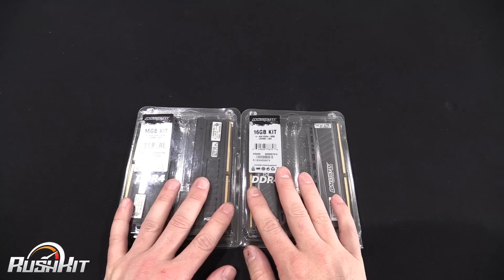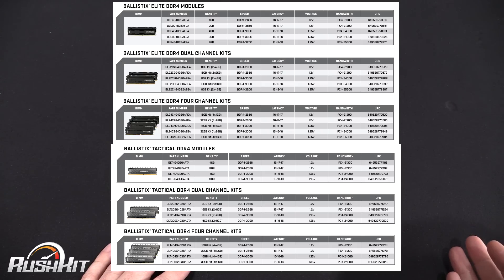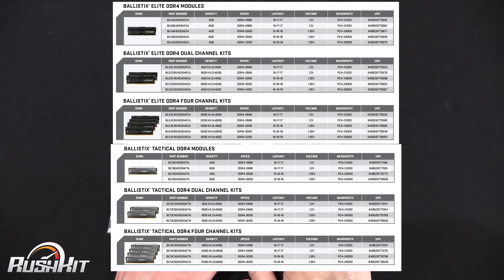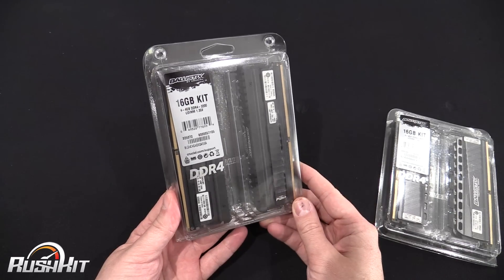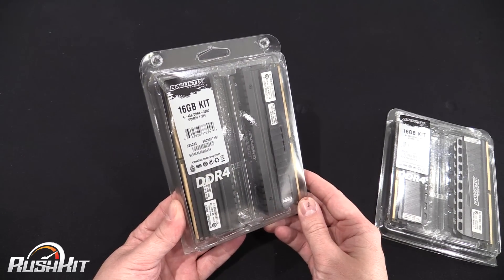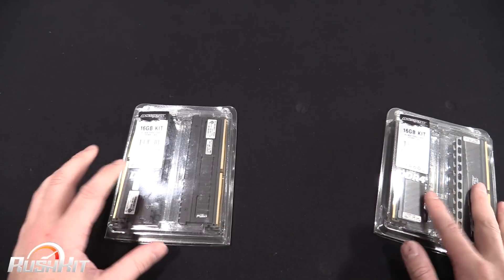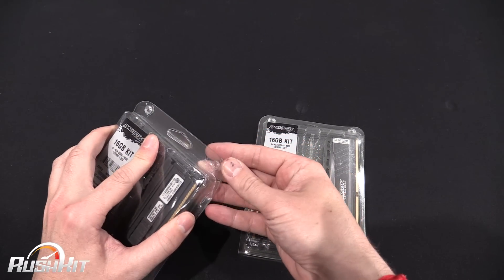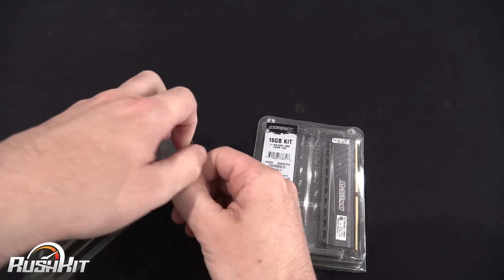They both come in four and eight gigabyte sticks, and from that you can get variations up to 32 gigabytes. They both come in 2666 and 3000 MHz kits, but with the Elite you can get another kit at 3200 MHz, although those are only available in four gigabyte sticks. Let's have a look and talk about the specs and all that.